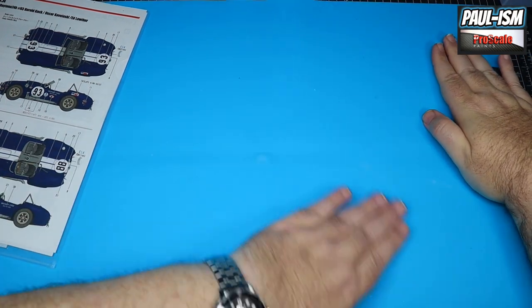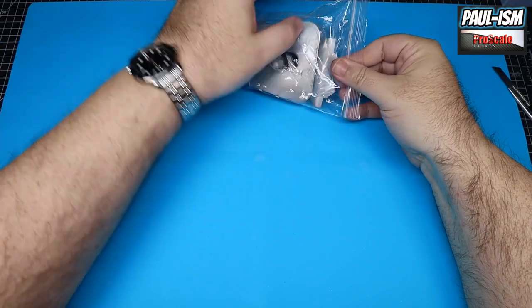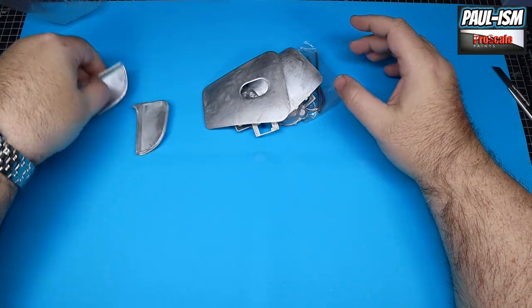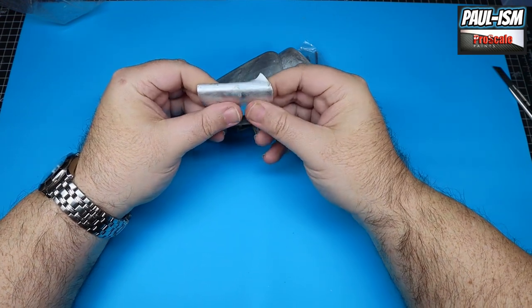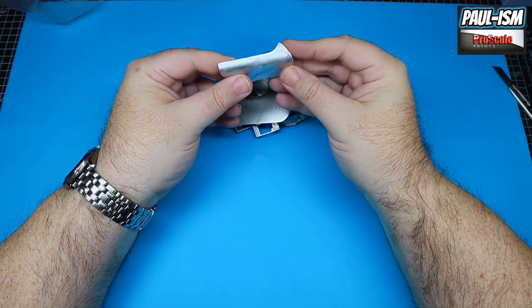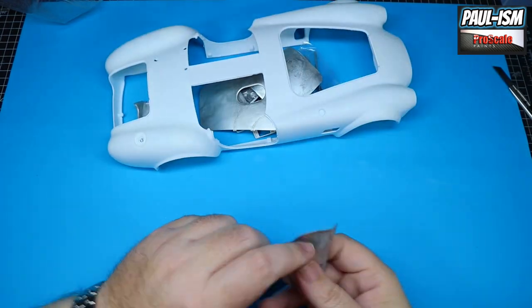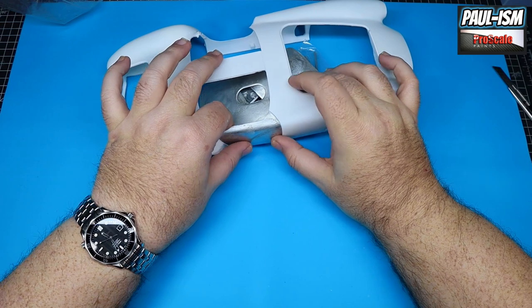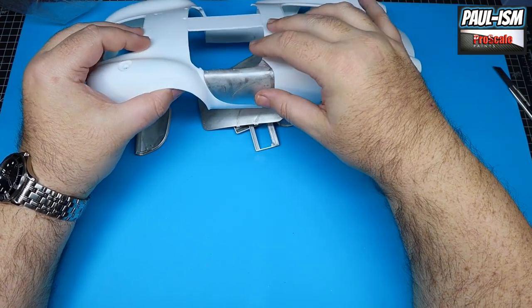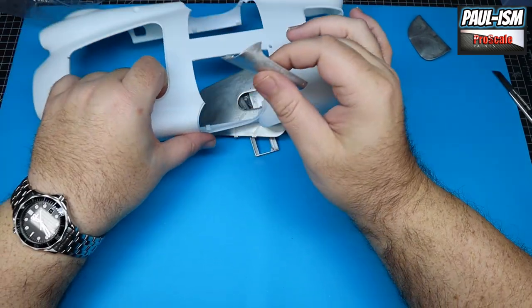We'll go through the white metal parts now. Again lots of these parts to check off and lots of these parts are going to be bent. Looking at the instructions - it looks as though the door inners are actually white metal on this one; I didn't think they were. That's interesting - I've had a very quick look at this but haven't really been in the box in depth.